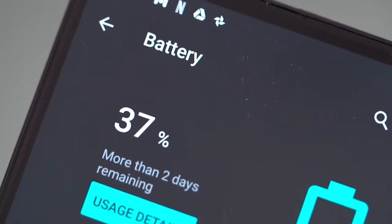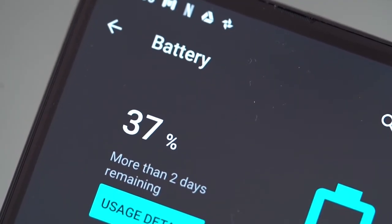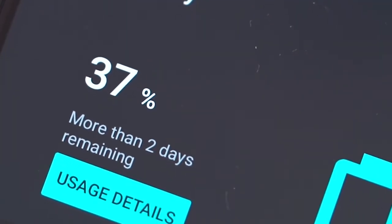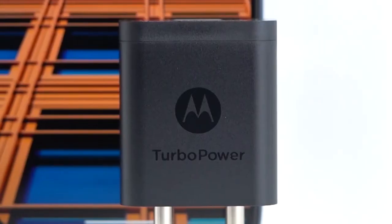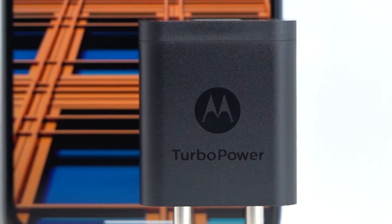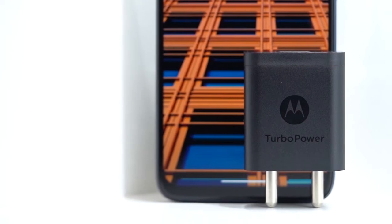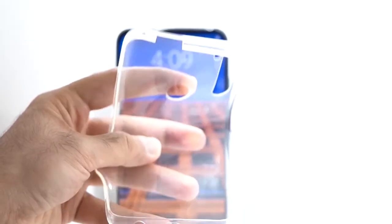Luckily, the 5000mAh battery more than makes up for that issue and should last more than a day even with heavy usage, and two days if you're frugal. There's support for 18W turbo power charging, which isn't the quickest fast charging speed, but it's not a deal breaker considering the price and the huge battery. Motorola also includes a plastic case in the box, which is quite necessary given the plastic build quality that's susceptible to scratches.